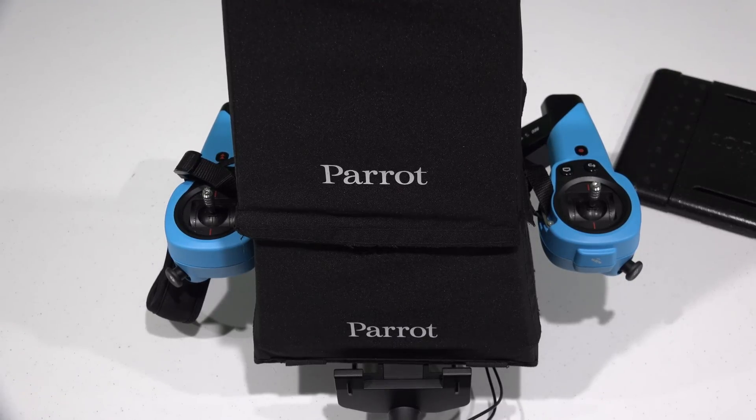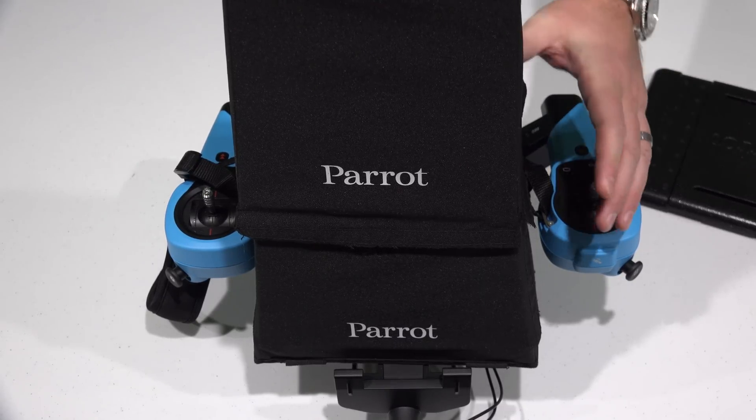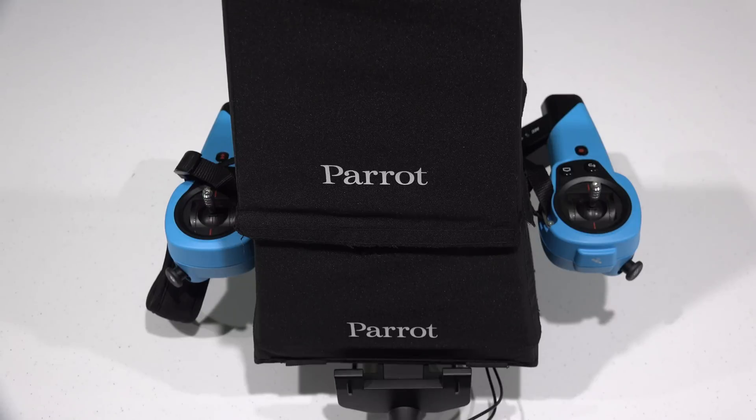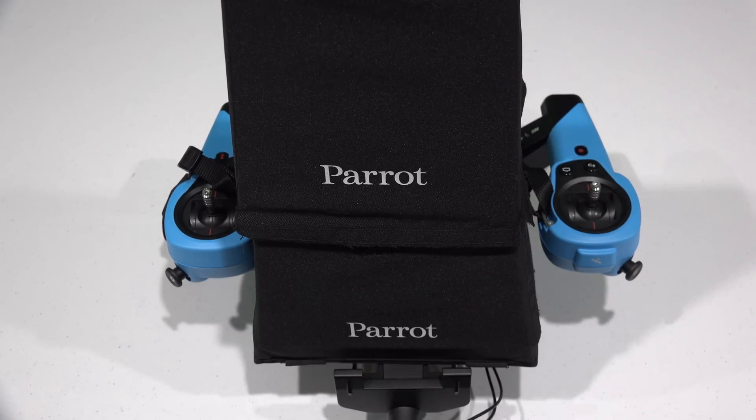So I hope this video is of value. Check the link within this video's description to order your Parrot Bebop drone with sky controller and other Parrot Bebop drone accessories. If you can't find what you're looking for, drop me a line at iRickSky.com and I'll be happy to send you a link. Be sure to subscribe at youtube.com/iRickSky. Thanks for watching — y'all have a good day.